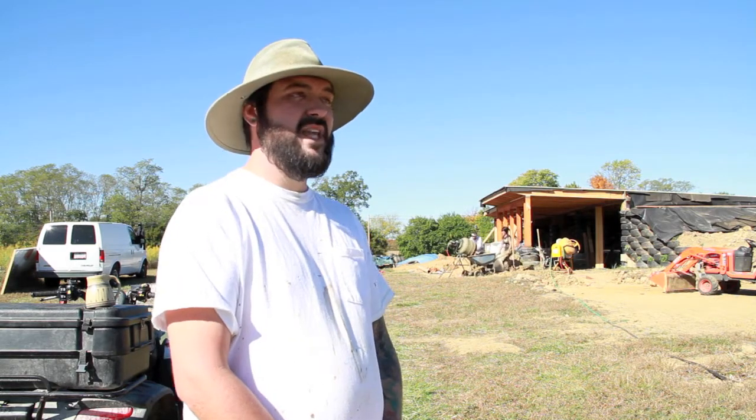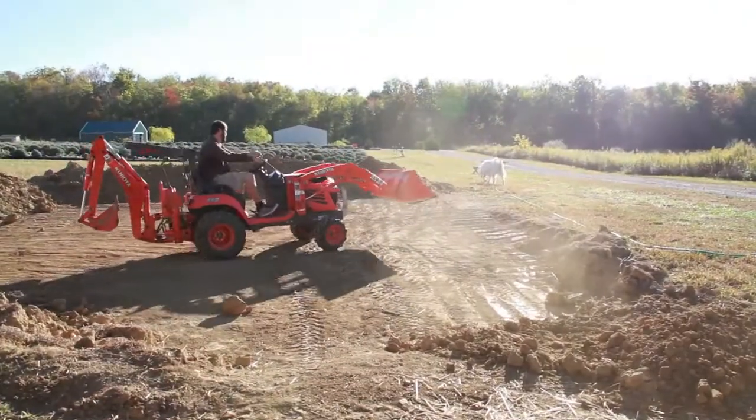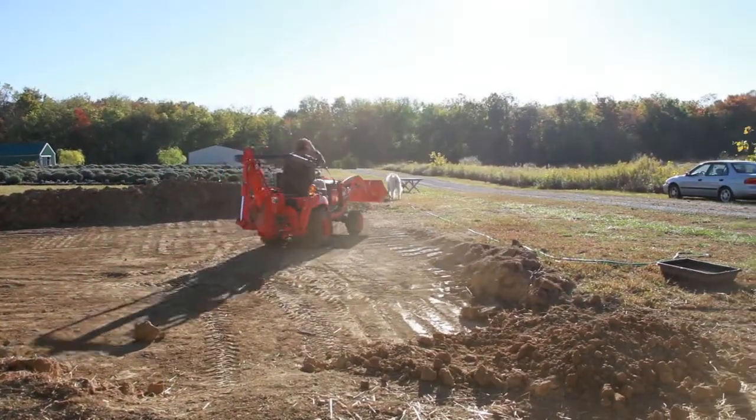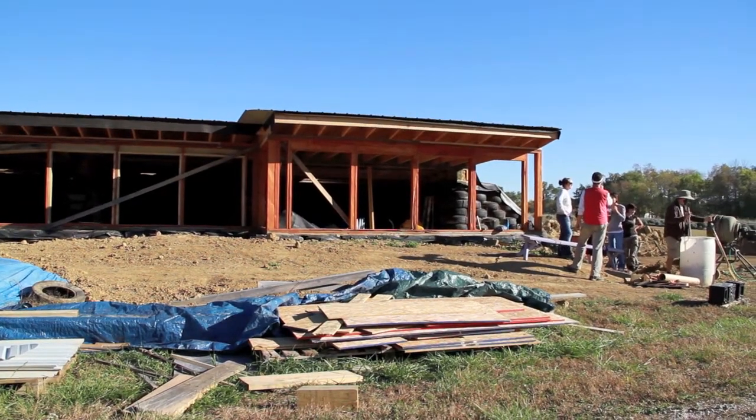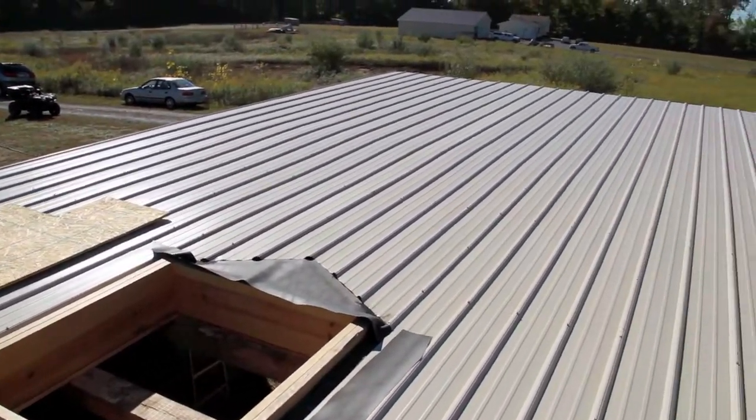How long have you been working on it? It's been three years. It took one year to pack the tires alone — one guy, so it was a lot of work. 1,000 tires. We want to try to get it sealed up and done by April 1st, and after that we still have solar panels to go through.